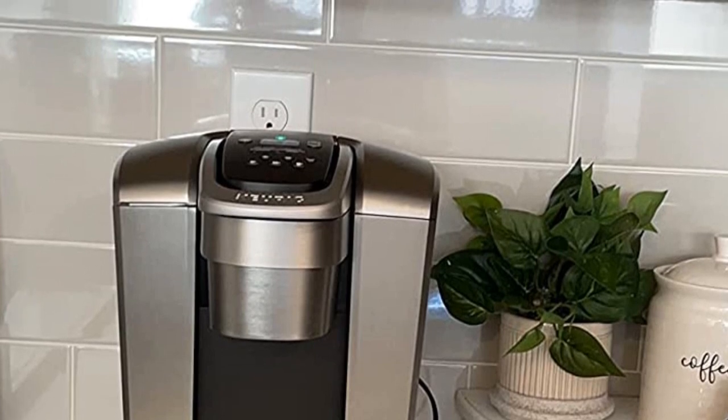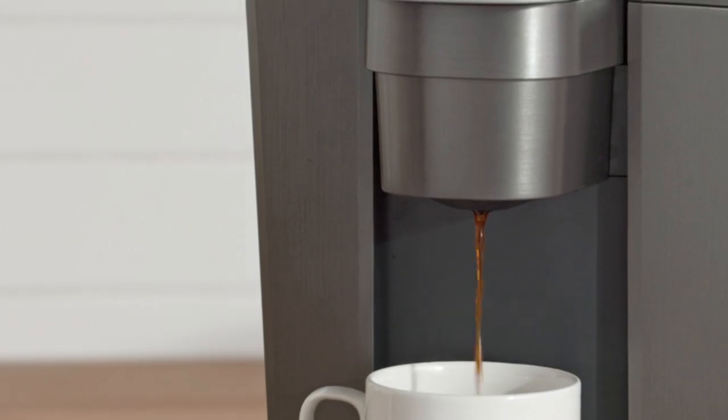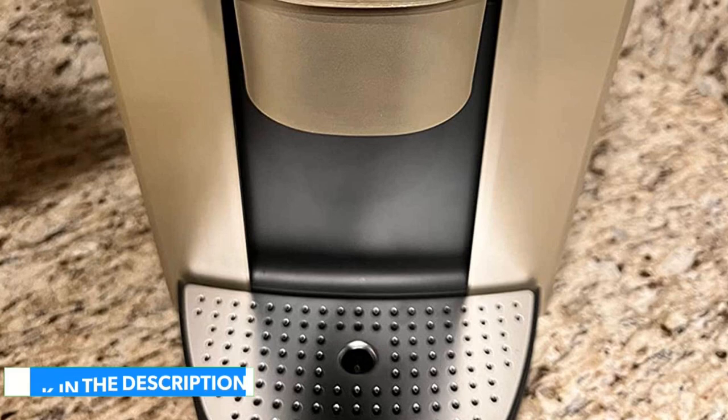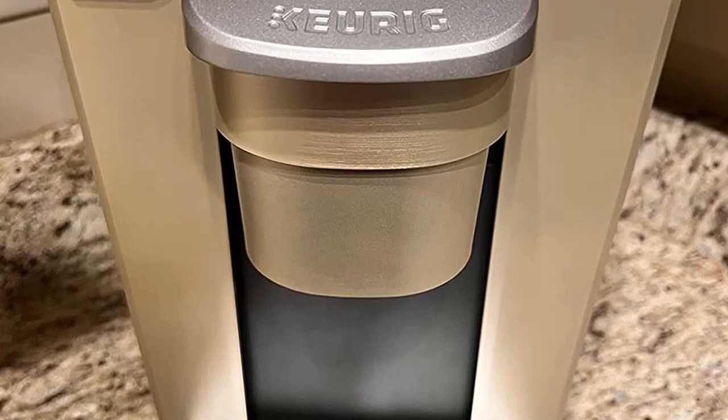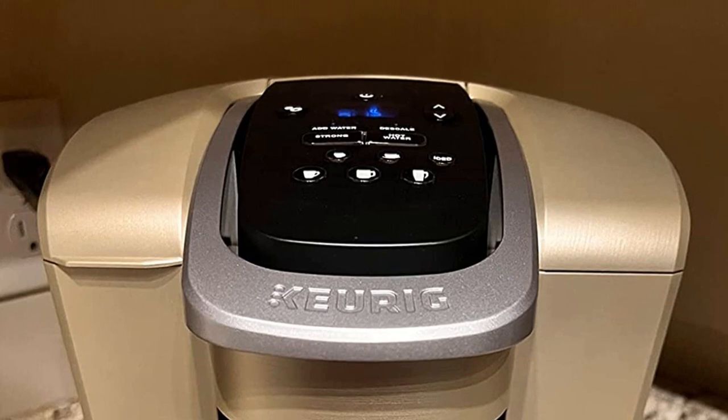If you prefer to use your own ground coffee, there's also a reusable filter attachment that can be purchased separately. Although it preheats in under 90 seconds, if you don't like waiting, this coffee maker has an auto-on feature that sets the exact time you want it to turn on in the morning.